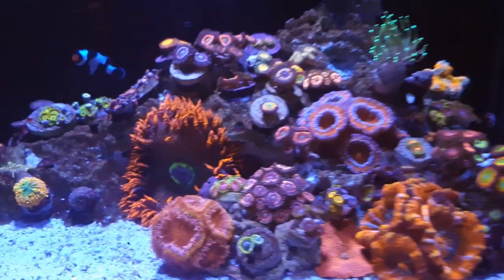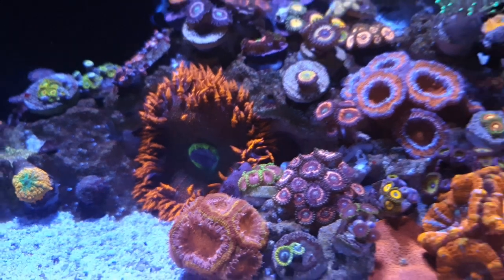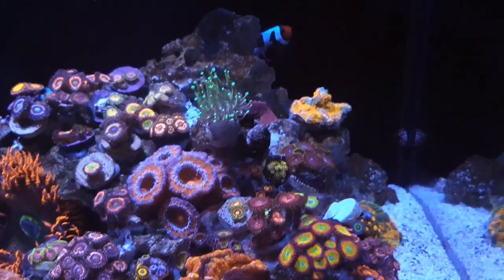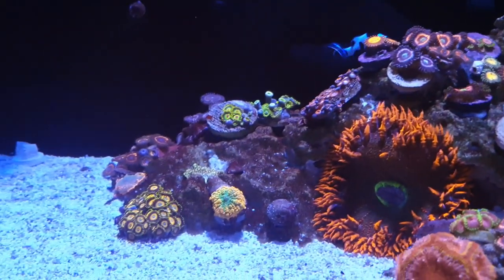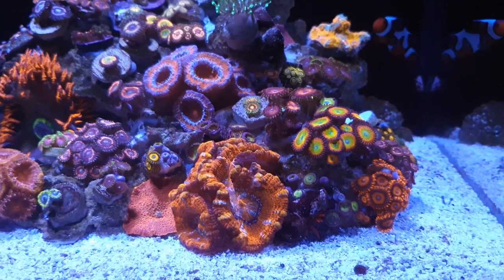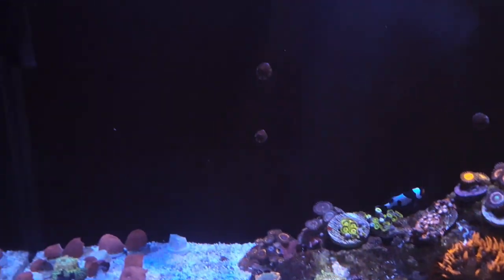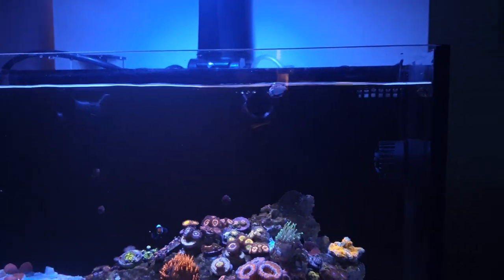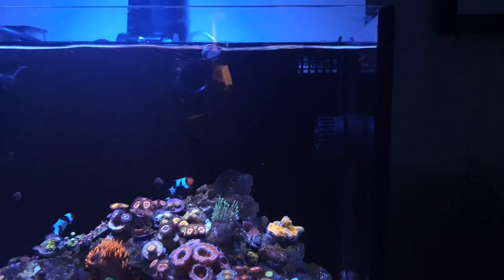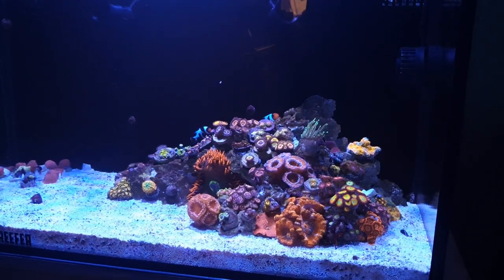There's also another crab just down there — he actually hides behind a Rock Flower Anemone when he goes to sleep at night. There is also a chalice in there. That is the coral stock so far. I'll put the pumps back on. With regards to flow, I've literally just got the standard return pump that comes with this tank, two RFGs (random flow generators), and a TMC wave maker. I'll open the blinds and go through the equipment I'm running on this tank.